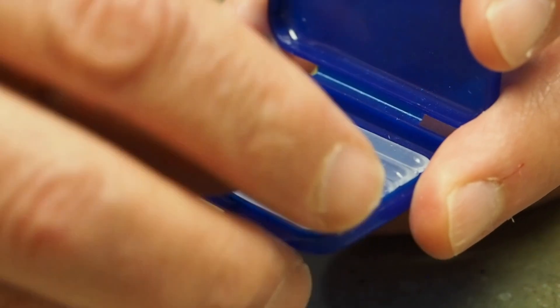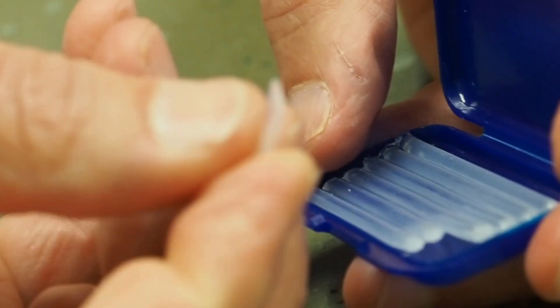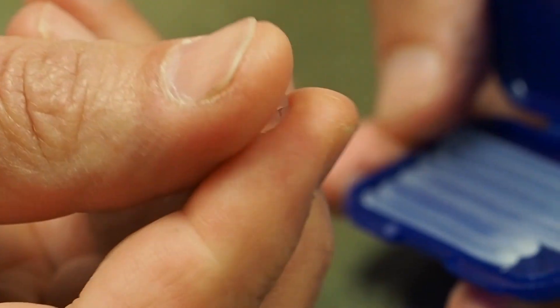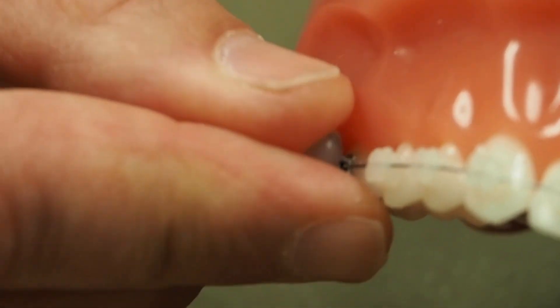Another tool for cheek irritation is wax. Usually to get wax to stick effectively, you have to soften it a little bit. So roll it between your fingers, and then find whatever it is that's causing you the pain, and gently push the wax right on top of that piece of the braces.